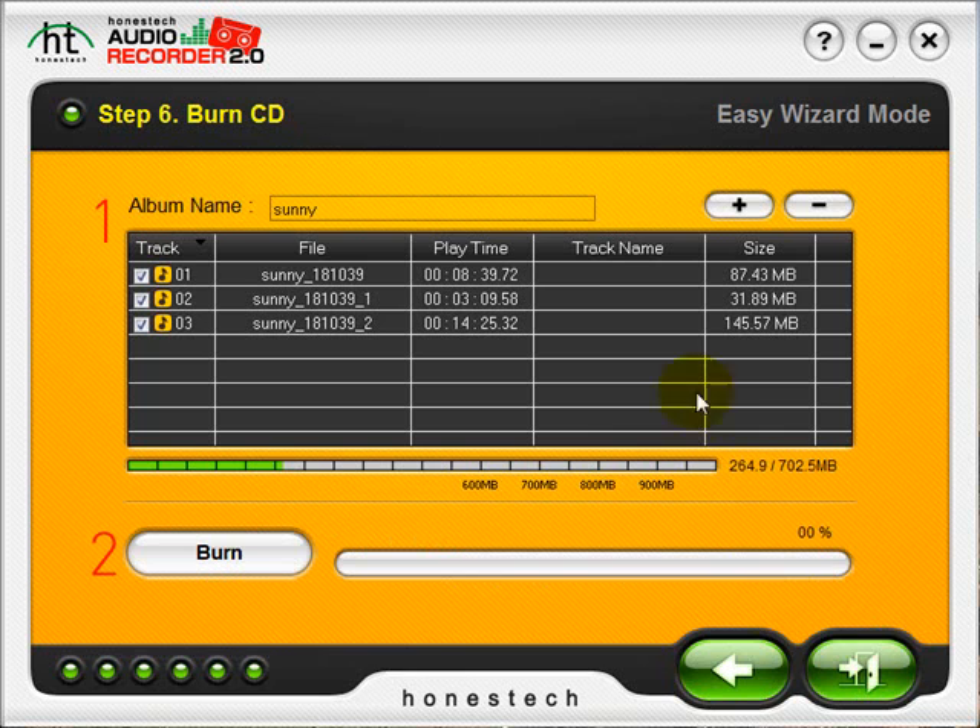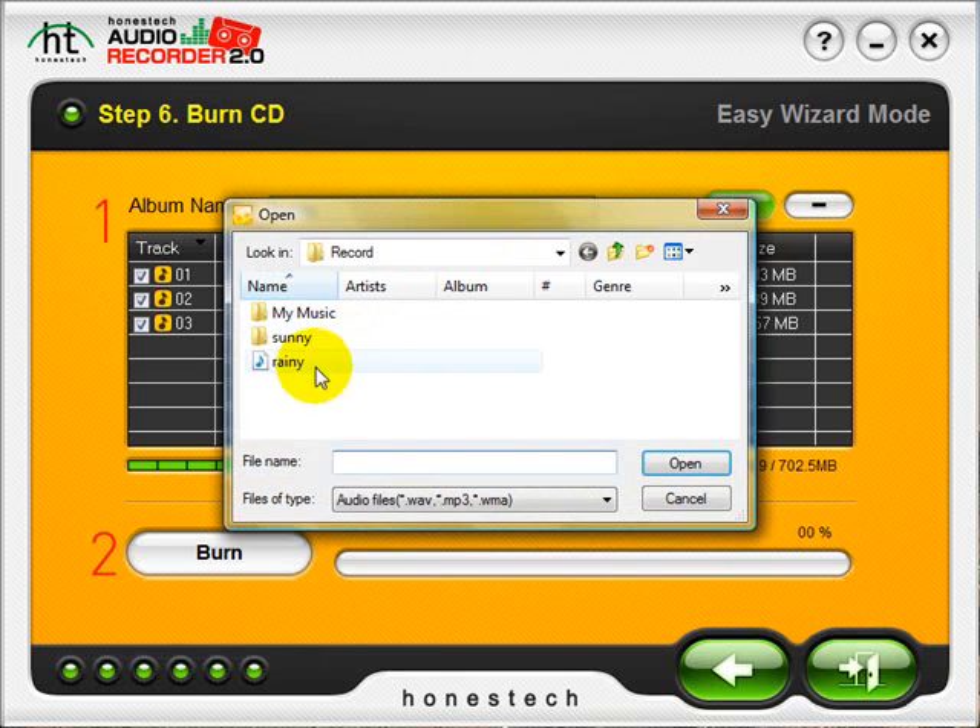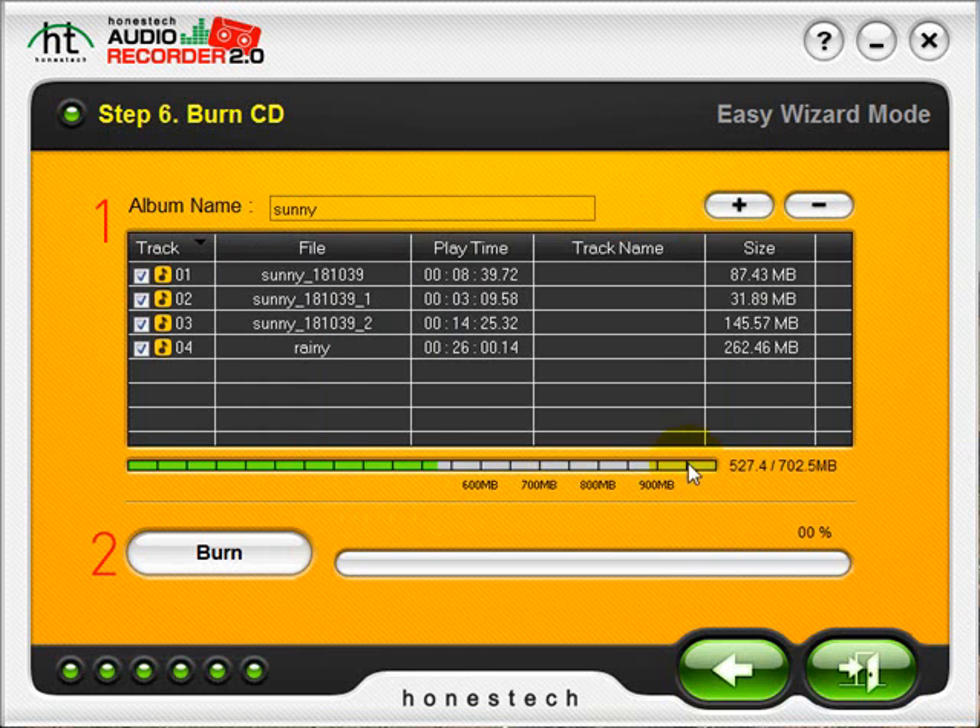Here in Step 6 we have a list of recorded tracks. As you can see, my cassette was auto split into three different tracks. I do have the option of adding more with the plus button — I can select any tracks on my computer to add. I can also remove any tracks by selecting them and clicking the minus button. Here's the status of all of my tracks put together. I have a 700 megabyte CD in, so they will definitely all fit.